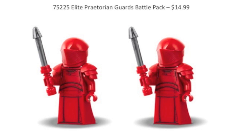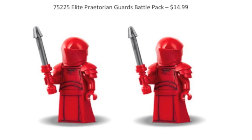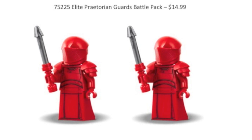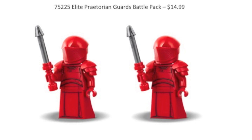The first set we have here is the Elite Praetorian Guard Battle Pack, retailing for $15. This is a bit of an interesting choice, because the Praetorian Guards — like the Emperor's Royal Guards — are figures you really don't need a ton of. It's a special group you don't need to army build. LEGO has recently been making more battle packs of more specific figures rather than army builders, so I'm interested to see how this one turns out. There'll probably be about two to three Praetorian Guards.